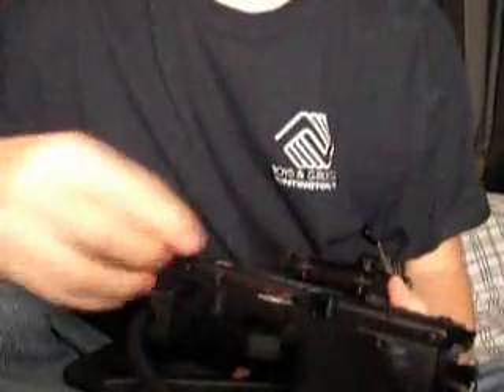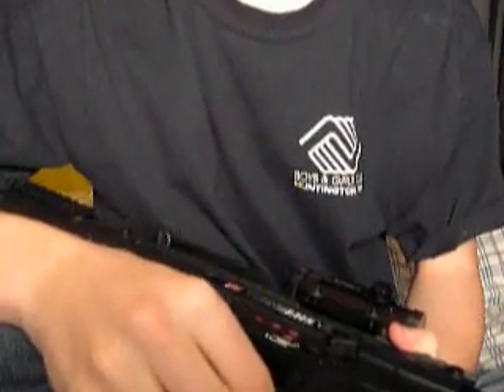Alright, now you have your 9-volt battery put in, in the back of your X7. What you need to do is shift this all the way down to safety, if it's not on safety already.